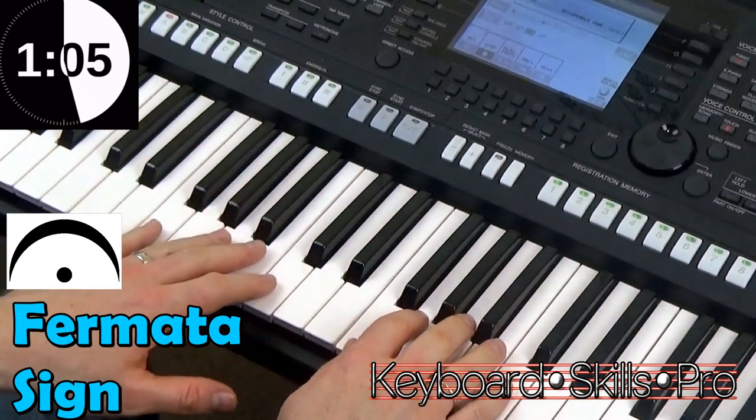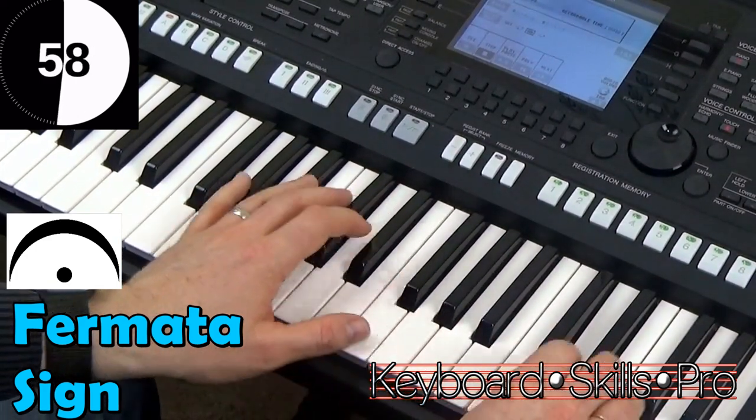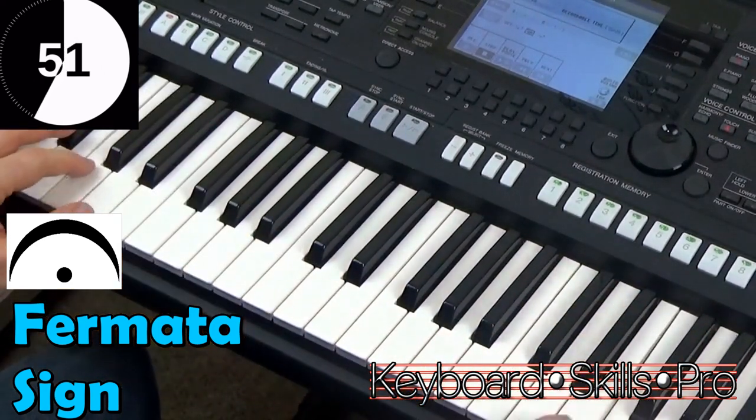Let's lead in, and I'll show you what happens on this bar. The music just stops, then you pick up. Here comes another one. Pause, and go.